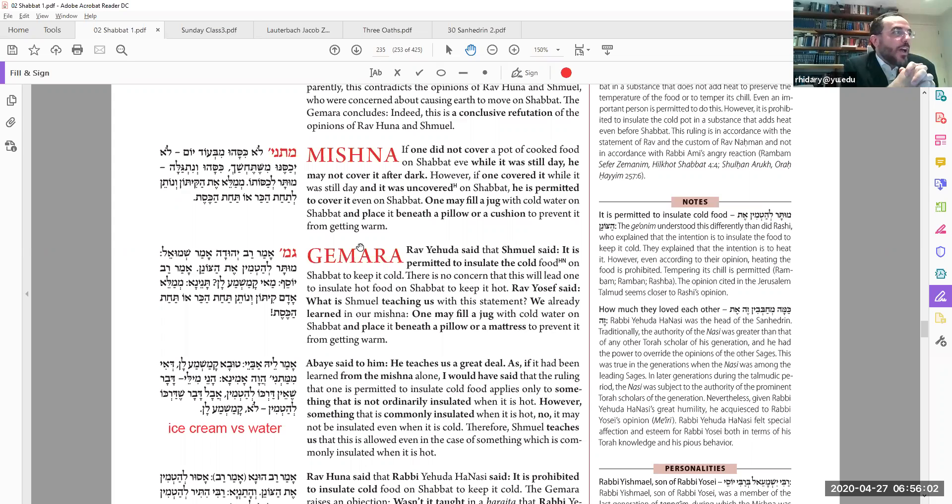Here we start the Mishnah: Lo kisahu me'od yom, lo yichasinu mi she'techshach — if you did not cover the pot from the previous day, then you cannot cover it on Friday night after it gets dark. It's too late, as we just said.